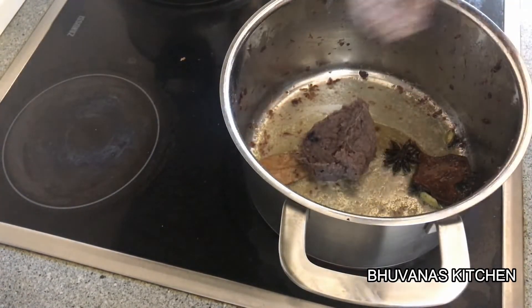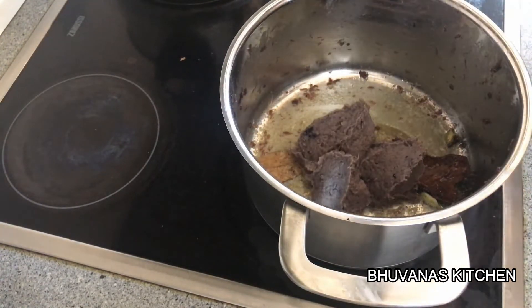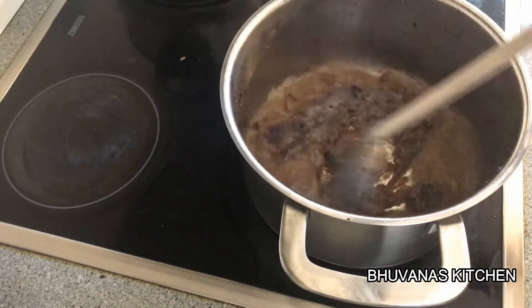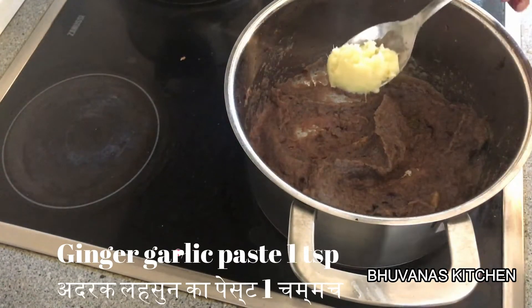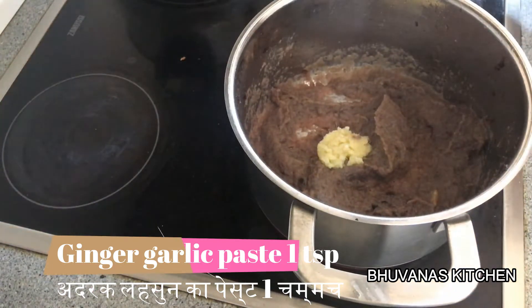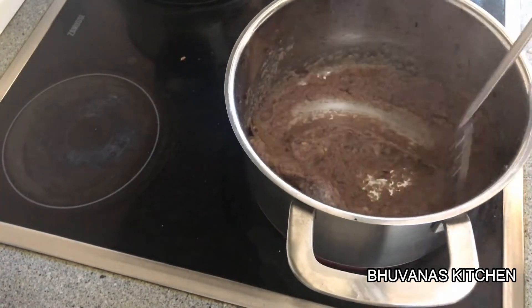Now add the onion paste which we prepared already and sauté for a few minutes, since we have already cooked the onion. Now add 1 tsp of ginger and garlic paste. Sauté until the raw smell is completely gone.